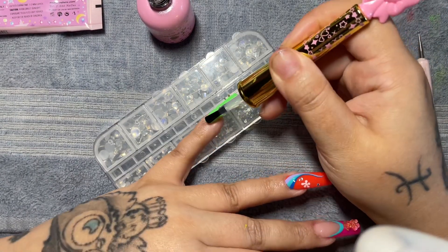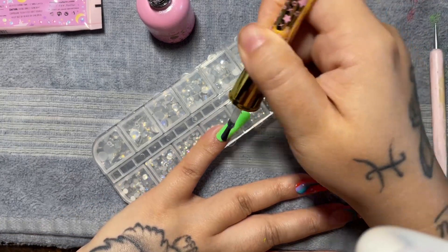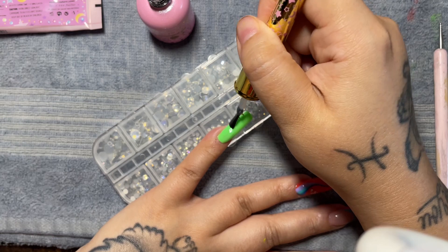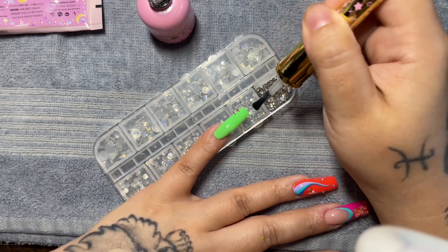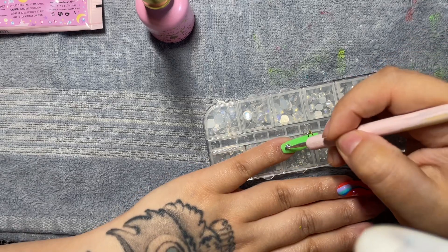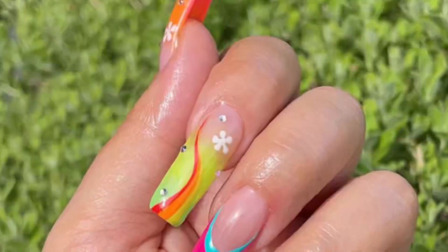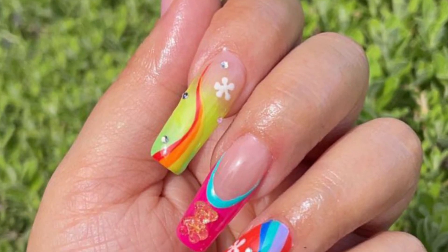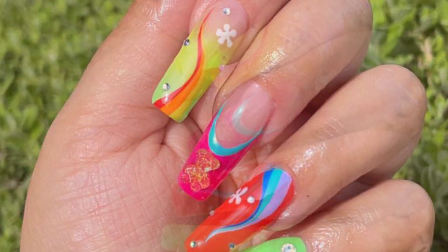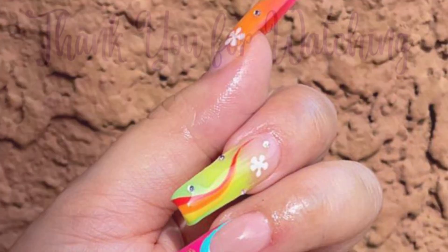I did think the pinky looked a little too plain so I went in again with that diamond gel and placed a bigger stone right near the cuticle line. And this is the final look! If you have any questions or comments, I am always open to reading them. Please feel free to like, subscribe, and share — thank you for clicking on my video today. Until next time, friends, bye!